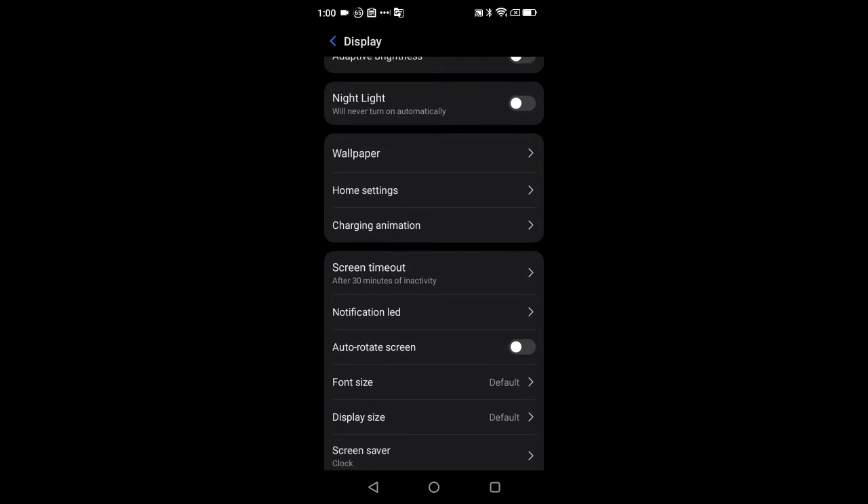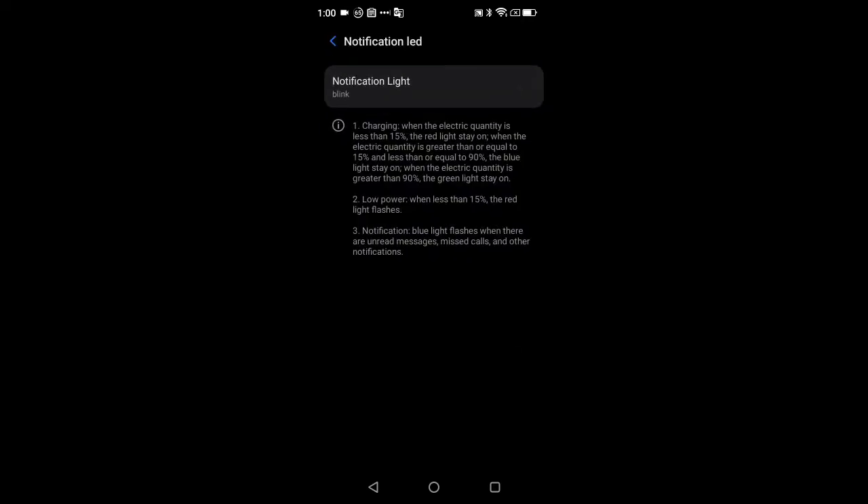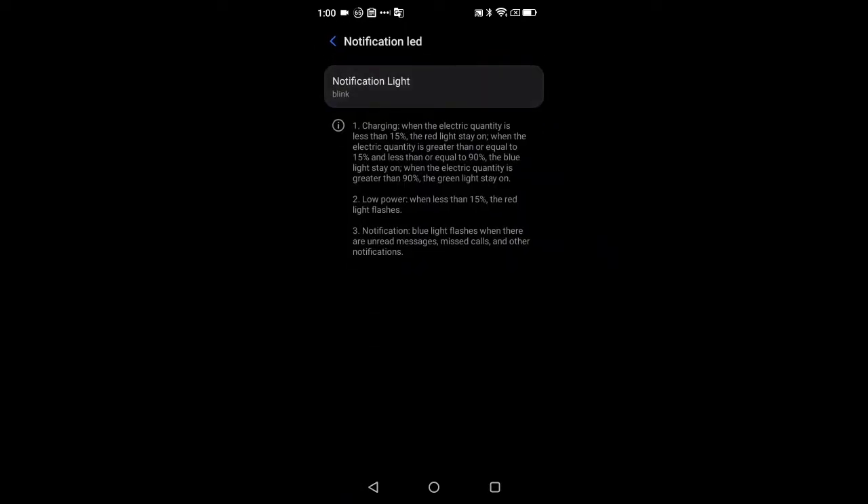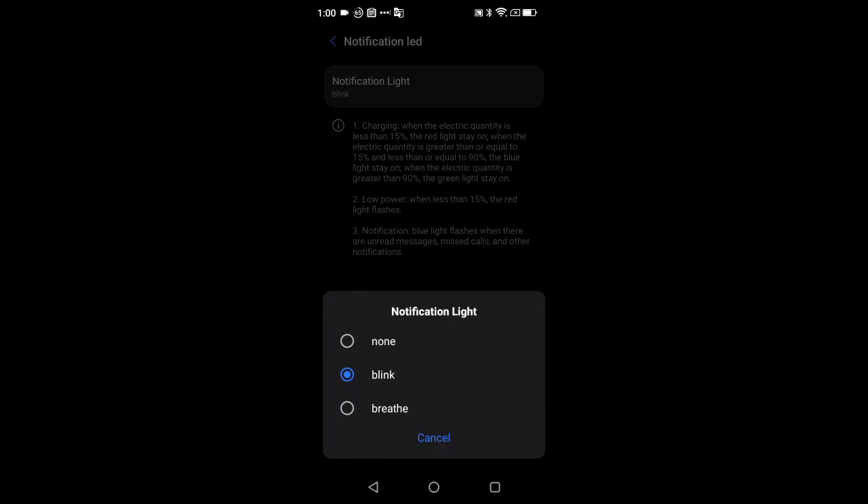There is a multi-colored notification LED on this device, and you can configure it here — whether you want it to blink, do nothing, or breathe. I have mine set to blinking.